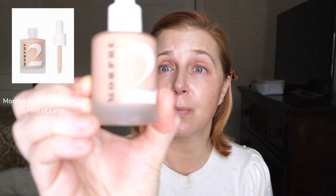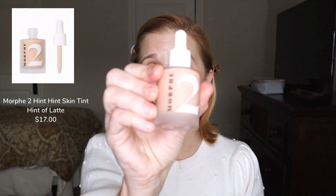The first product I'm going to put on today is from Morphe 2. This is their skin tint, and believe it or not I actually found a color that had latte in it even for my skin tone. This is the shade Hint of Latte, and this is a very thin formula.